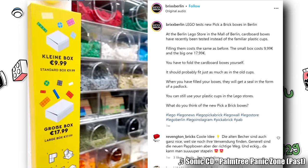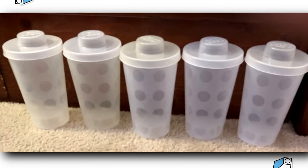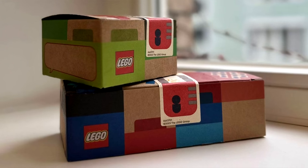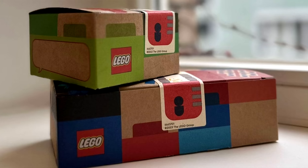Spotted at the Mall of Berlin LEGO stores, cardboard boxes have replaced the plastic tubs I grew up on. These come in two sizes, just like the plastic tubs, which are 18.5×19.25×5.5 cm and 9.25×9.25×5.5 cm.